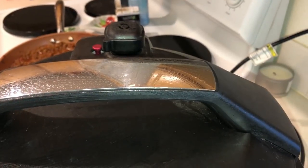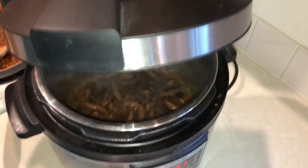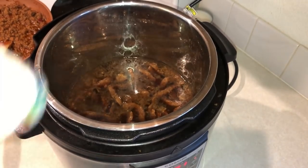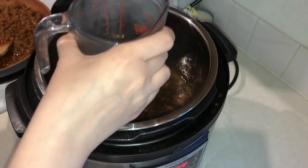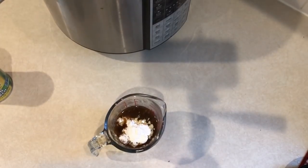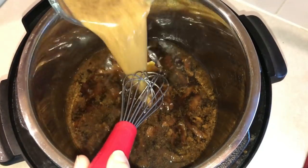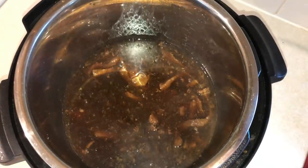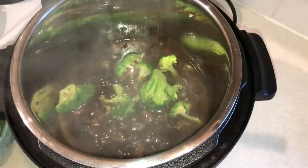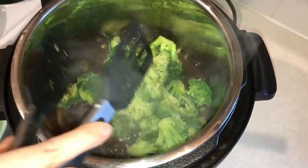Once the pressure cooker is done, manually release the pressure — be careful because sometimes it just comes flying out. Take the lid off and remove about a quarter cup of the liquid. Then take a tablespoon of cornstarch, mix it into that liquid to make a slurry, and add it back to the pot. Give it a good stir, then turn it back onto sauté mode and let the sauce simmer for about five minutes to thicken up. Then add in your broccoli and stir it to give it a nice coating with the sauce.